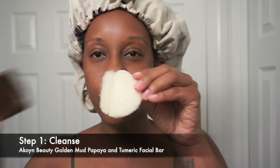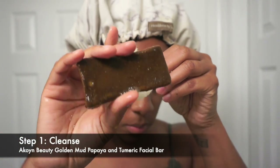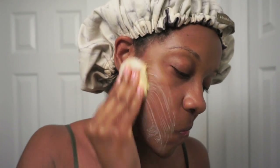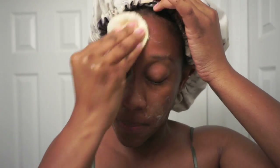So that is what the lufidus looks like when it's expanded. This is what I'm looking like when I first wake up, but we're going to fix that. First step is cleansing my skin — I'm using the Equoyant Beauty Golden Mud Papaya and Turmeric facial bar along with the lufidus. Equoyant Beauty is a Black-owned business. I just wet the sponge and the facial bar, get it all sudsy, then start washing my face. You can apply it to dry or damp skin, whatever your preference is.